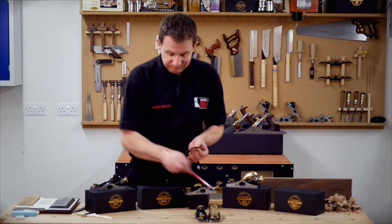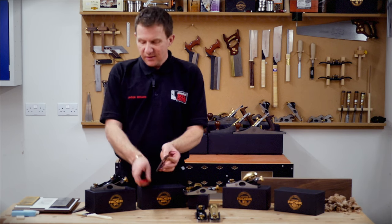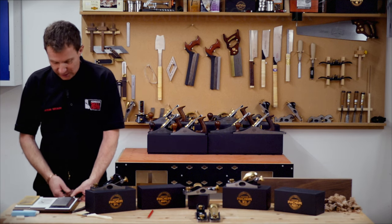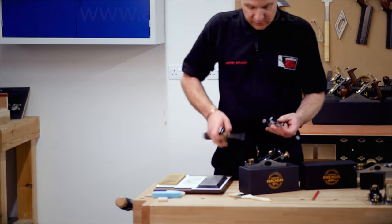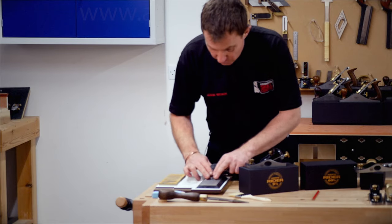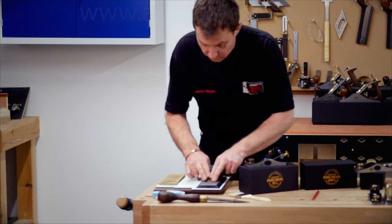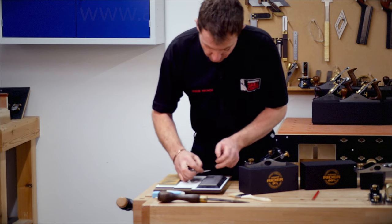Now we want to sharpen the blade. Our blade has a primary bevel of twenty five degrees — that's a fair minimum. We could actually sharpen that at twenty five degrees and maintain that bevel, or we can go thirty. You could go lower if you really want. So let's just put an edge on there using a diamond stone — this is the thousand grit. Check what we're getting. We've got our edge, small burr.